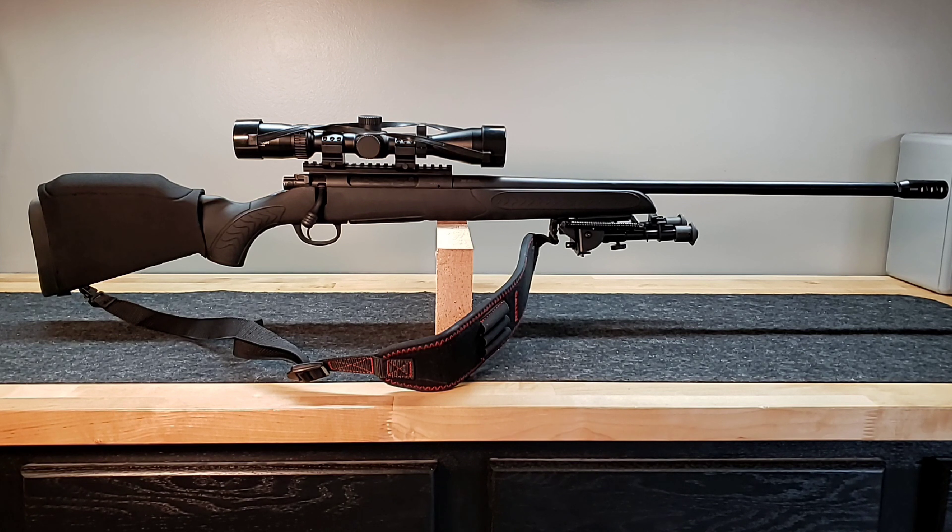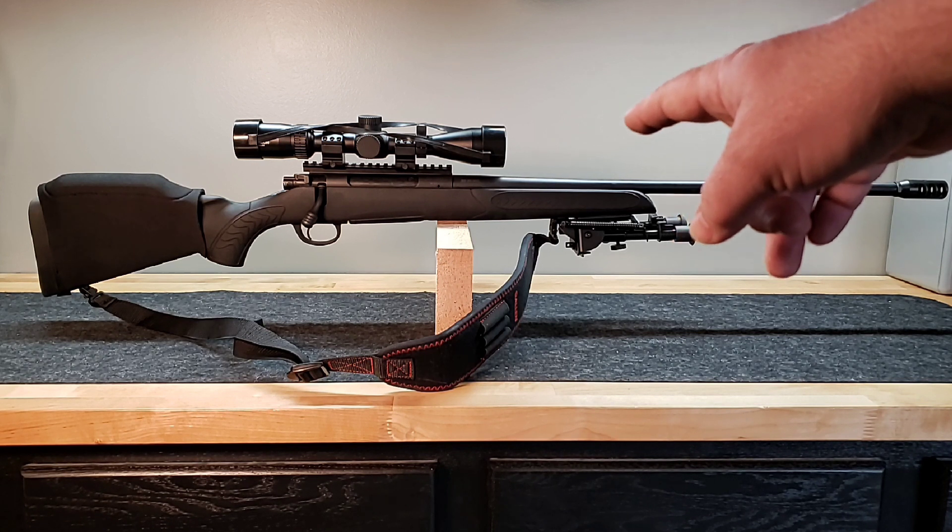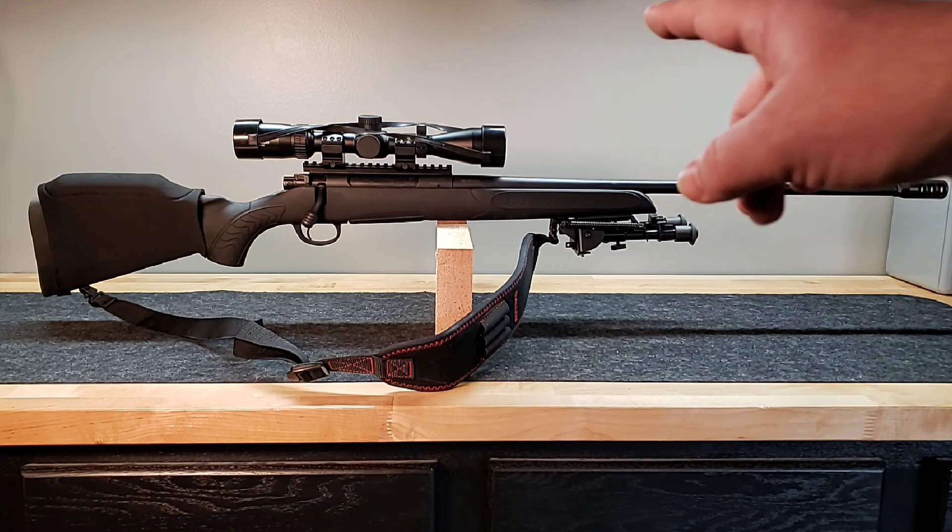The other thing is the balance. How does this thing balance? Well, you can see here I've got it up on a block — that's an oak block — and it is balanced exactly at the front of the receiver where the barrel mates to the receiver. It's dead on. And that to me is a perfect balance point for a gun. It's halfway between where your forehand would be on the foregrip and where your hand would be on the trigger. That'll make a gun that swings well and should stay pretty steady for you on offhand. Pretty excited about that — I didn't have to do anything special to the stock to get there. So at this point guys, we are done with the build.